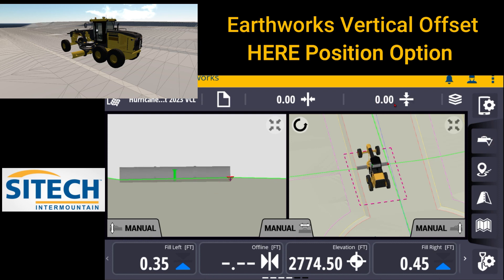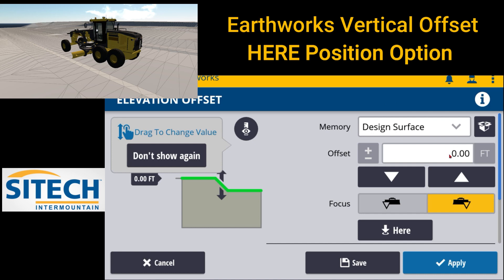You can touch and hold and go into this vertical offset tab. If you don't want to do the math in your head or know exactly what the vertical offset is, you're simply trying to match what was already graded or something that was passed off — that's where this here position would come into play. If you go ahead and touch that, it's going to automatically put in that it's a minus 46 from finish grade on the vertical right here.